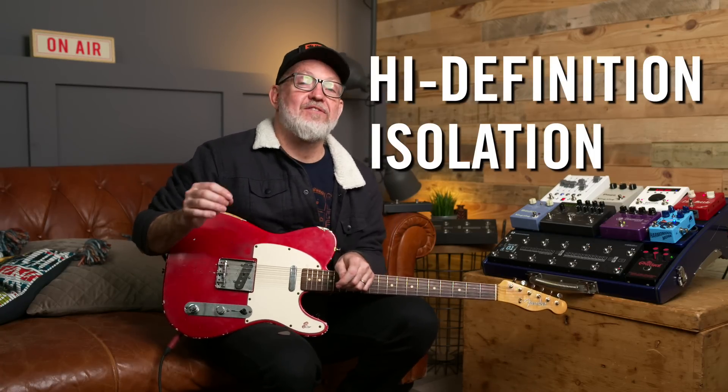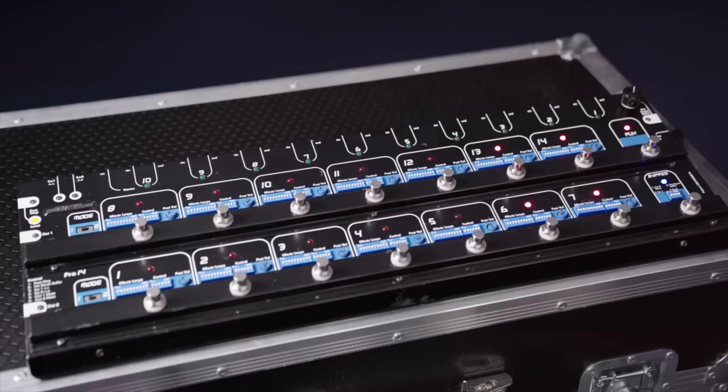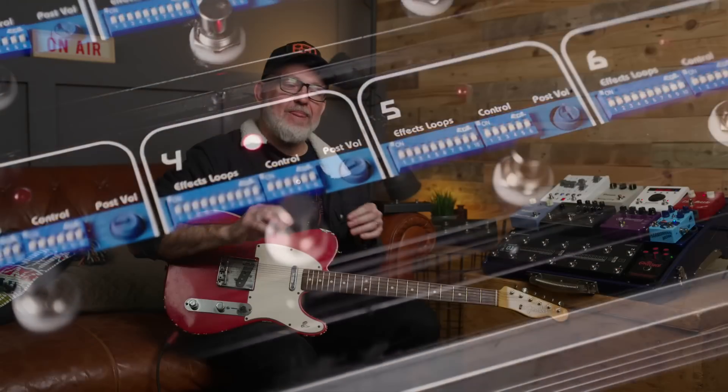Twenty years ago, when we launched our very first ever switching system — the Pro 14 — we realised that we had to have isolation on one of the outputs. If you're using two amps together and you don't isolate one of them, you can get earth loops and it's pretty nasty. So of course we used an audio transformer. It's what everyone uses; they sound great.